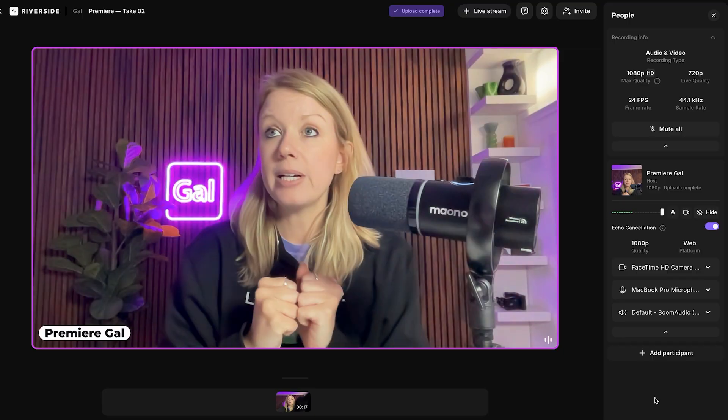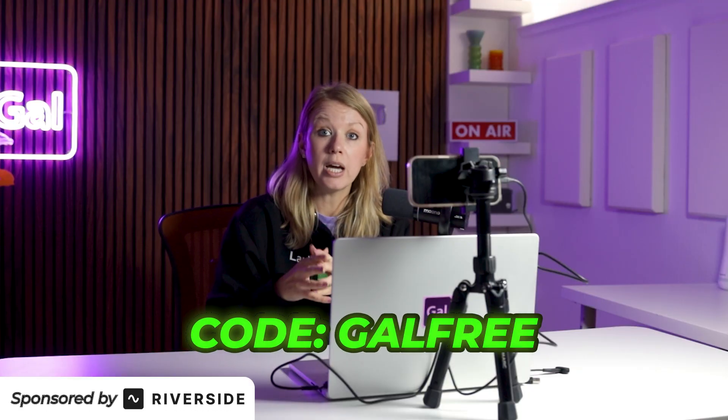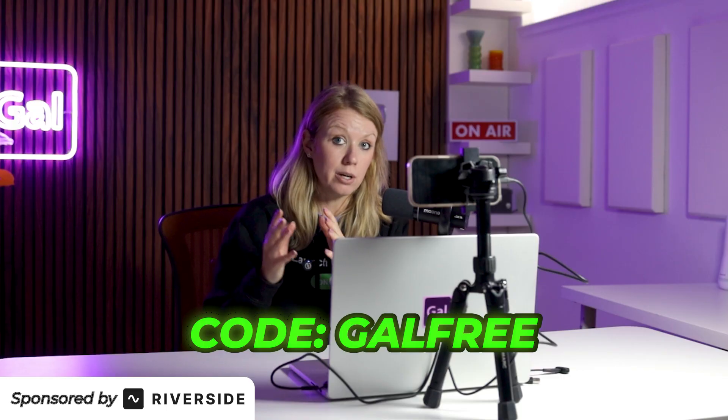Right now I'm inside the Riverside Studio. You can use my code GALFREE to get 30 days free of Riverside Pro or Live. I'll put a link to that down below.